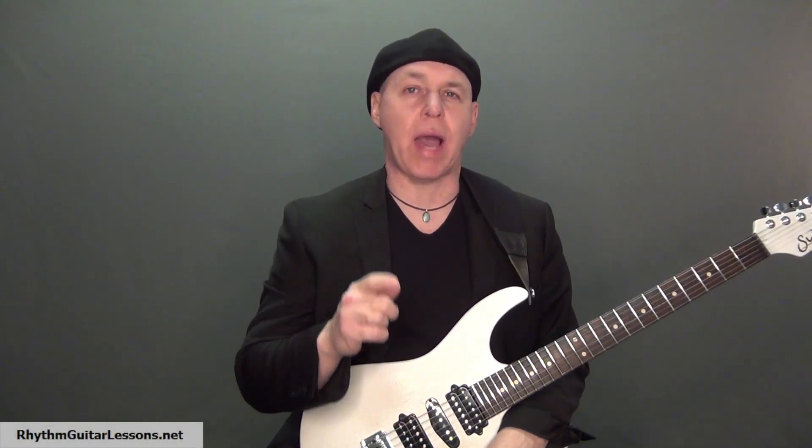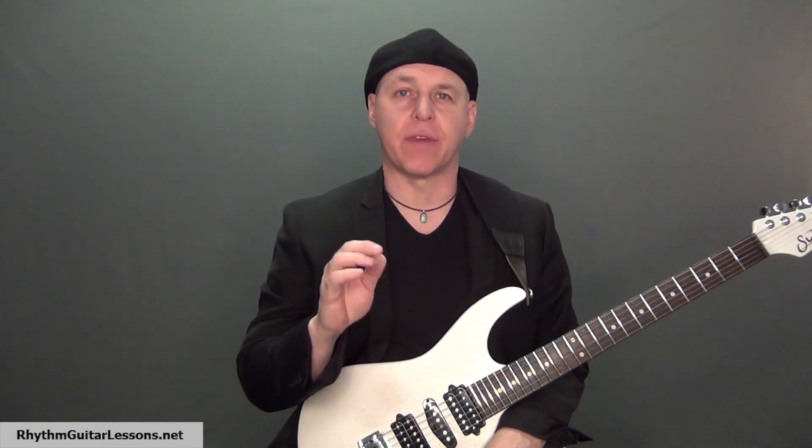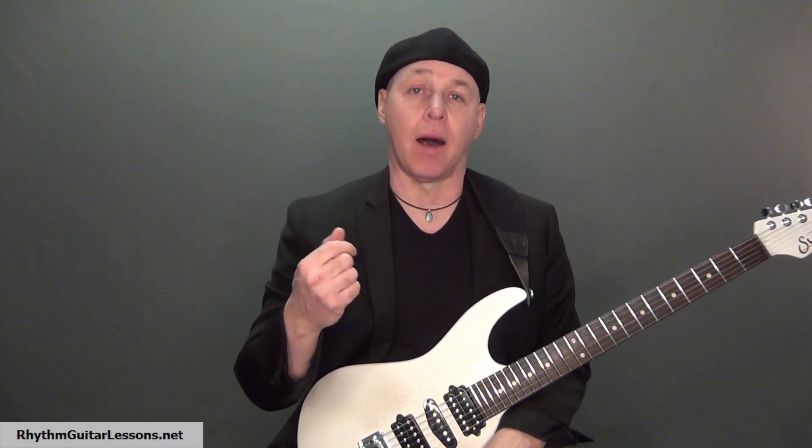In this video I will show you how to play and create guitar picking patterns by arpeggiating chords. Learning this will give you an alternate way to play rhythm guitar other than just strumming chords. Hi, I'm Mark Turco.